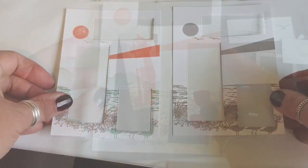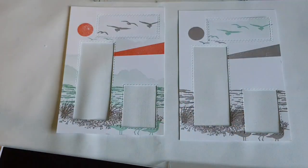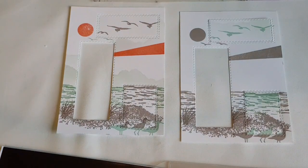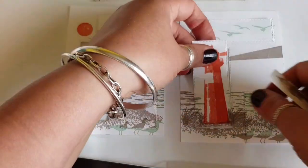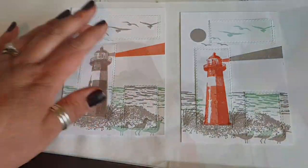Just pop those images out and then you swap the negatives around so the coloured one goes in the plain one and vice versa. You really do get two cards for the price of one.